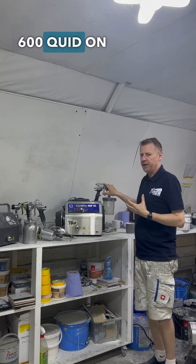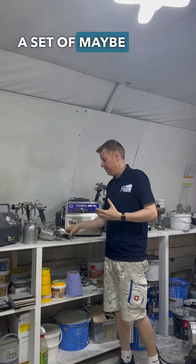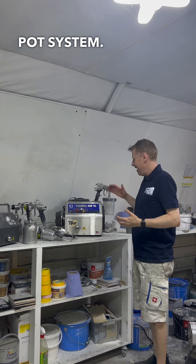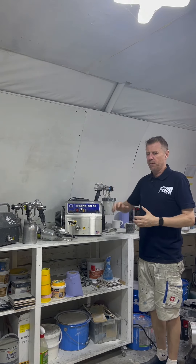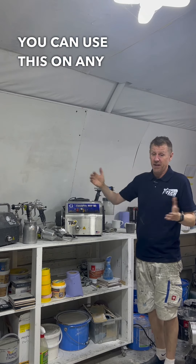Would I spend 600 quid on an Edge 2 gun? No, personally I wouldn't. I'd rather buy a set of maybe a small gravity fed, a medium gravity fed, a suction — I might even buy a pressure pot system. It's not that I don't like it, I just think for 600 quid, if I had to replace it, I'd probably opt for more options. That's just me. But the beauty is you can use this on any other machine.